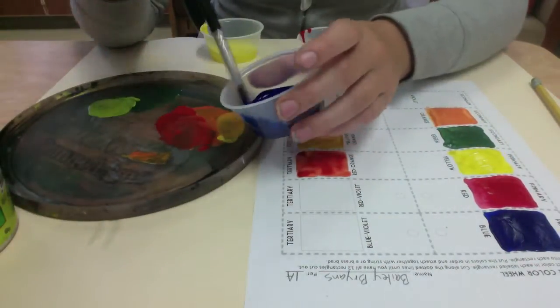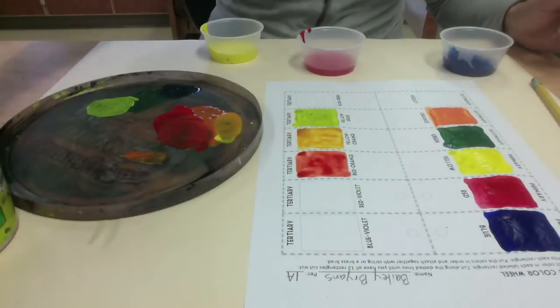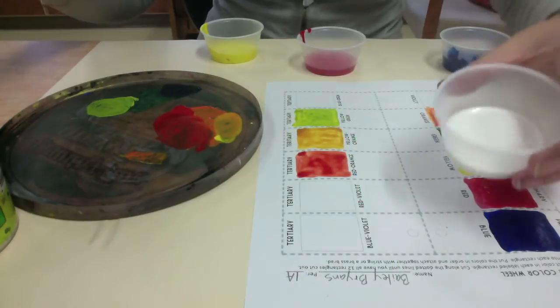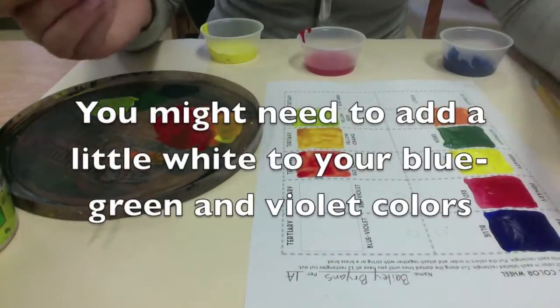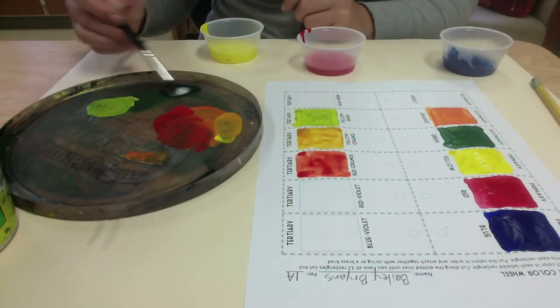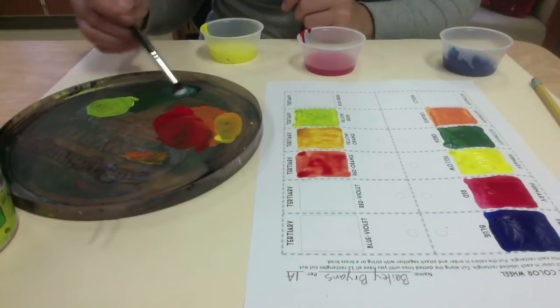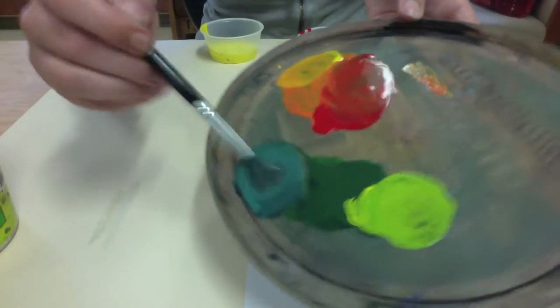For blue-green, I'll mix in some blue. Now blue-green is kind of tricky because a lot of times it's a little too dark. So sometimes you might need to add just a tiny, tiny little bit of white to your blue-green, and it'll turn into a really nice blue-green — a nice turquoise or teal color. Our blue is just a little dark, so it's nice to add a little white to make it a bit brighter.